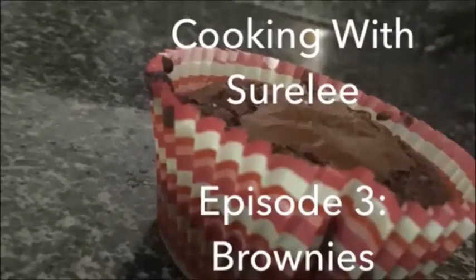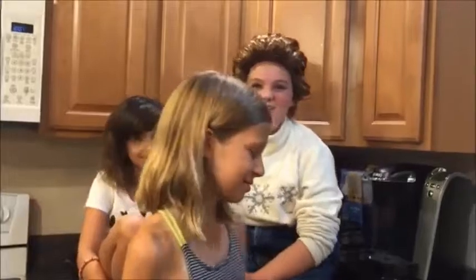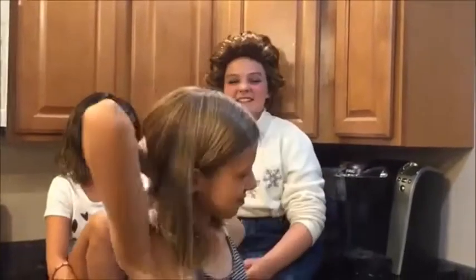Today's episode: brownies. Hi, I'm Shirley Strudel and welcome to Cookin' with Shirley. Today we're going to make brownies. Today we're here with Grace Strudel, my great niece, gymnastic professional, and other things. And we're also here with Abby Strudel, kickball professional.